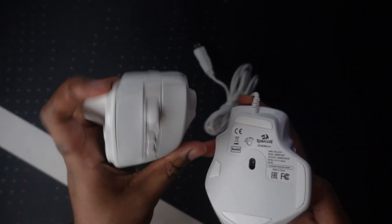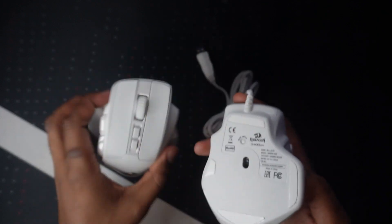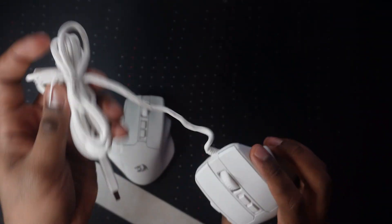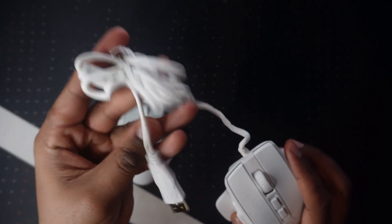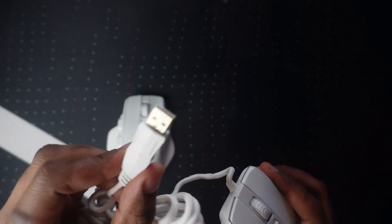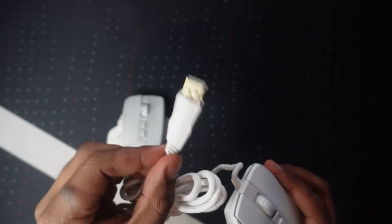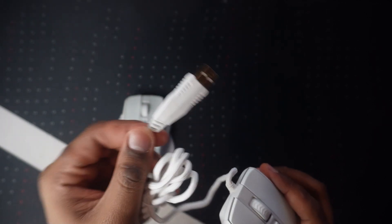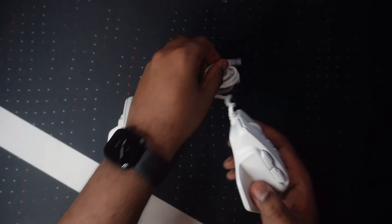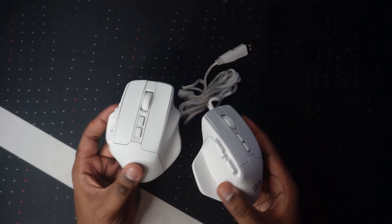On the Bullseye Pro, you do have your USB connector to charge your mouse. The non-Pro Bullseye has this amazing white, lightweight braided cable, which is really nice. The only thing I don't like is that the USB connector is fairly long — some people might like it, some might not, but I just wanted to put it out there. But those are just the similarities between each mouse.